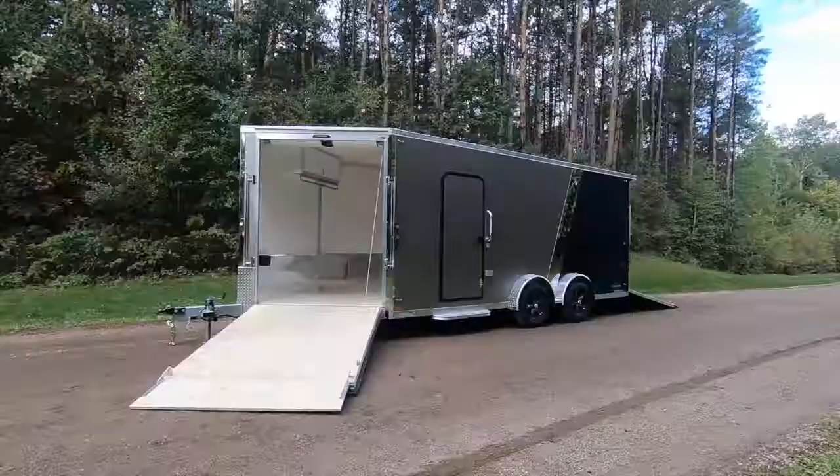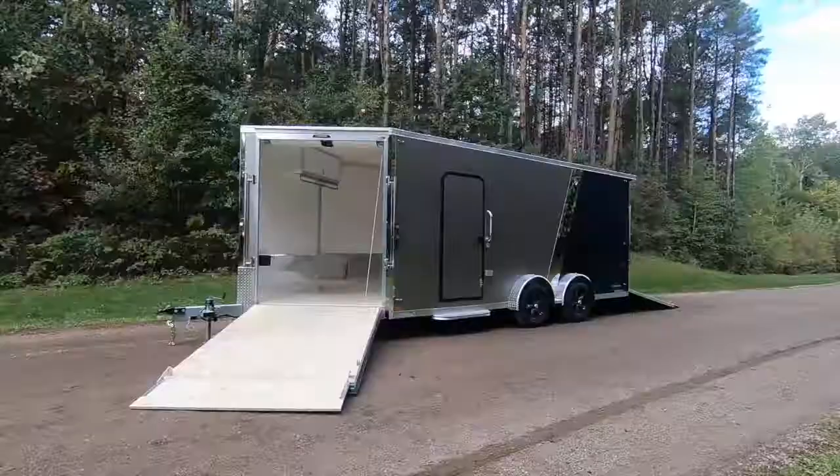Now that you've seen the incredible quality and value offered in the Legend Explorer Snow, order yours today. Learn more on our website and follow us on Facebook and Instagram.